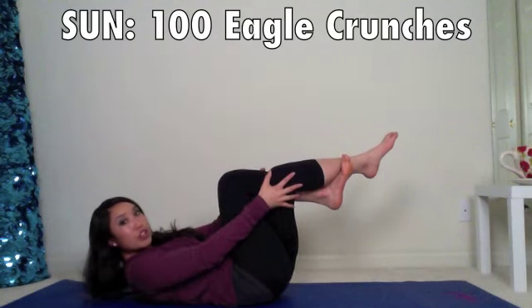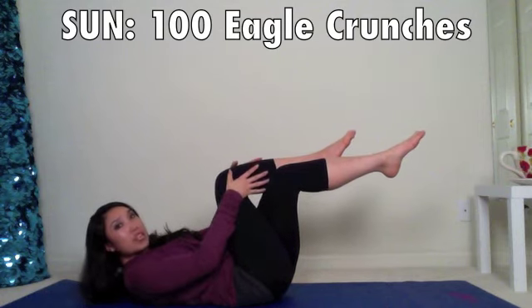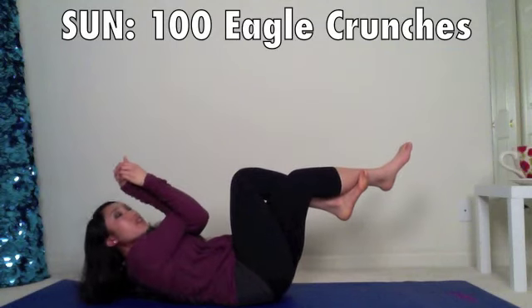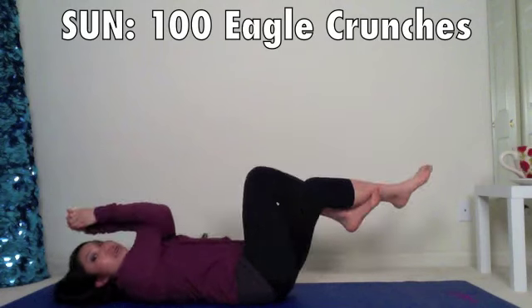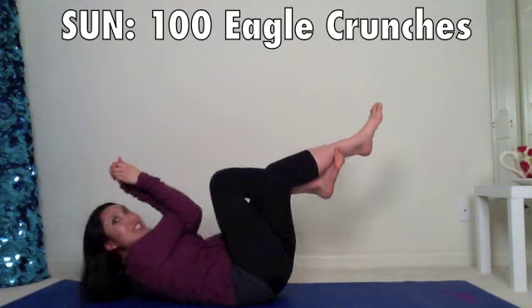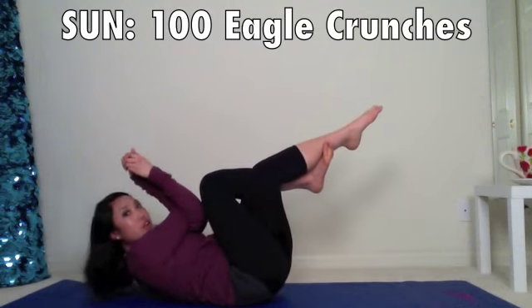And finally, Sunday, we're going to go ahead and come into an eagle crunch. Bring your legs together, twisted. If you can't do that, go ahead and place them right on top of each other. Same thing with arms — eagle arms, one elbow under and over. Clamp your hands a hundred times. We're going to bring the knee to the elbow, the elbow to the knee. It's just like a double crunch — bring your tailbone up and bring your shoulder blades up. This is going to hit the center of your core and a great way to end our week with a bang.